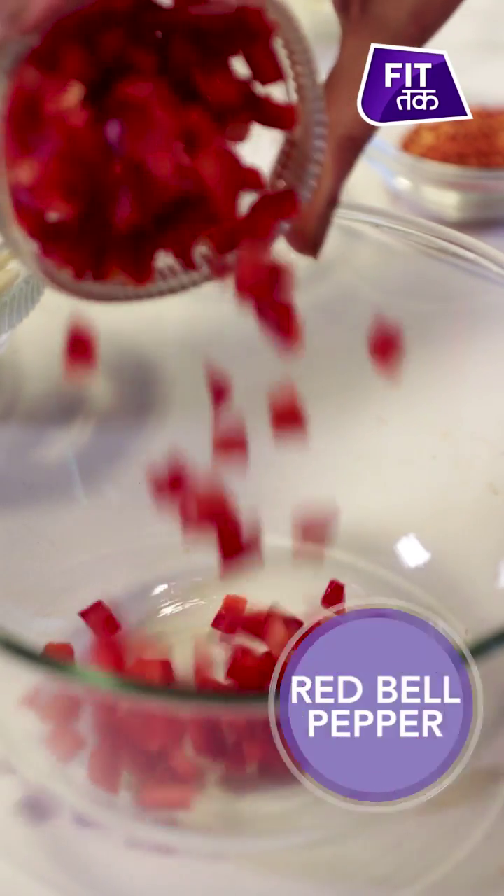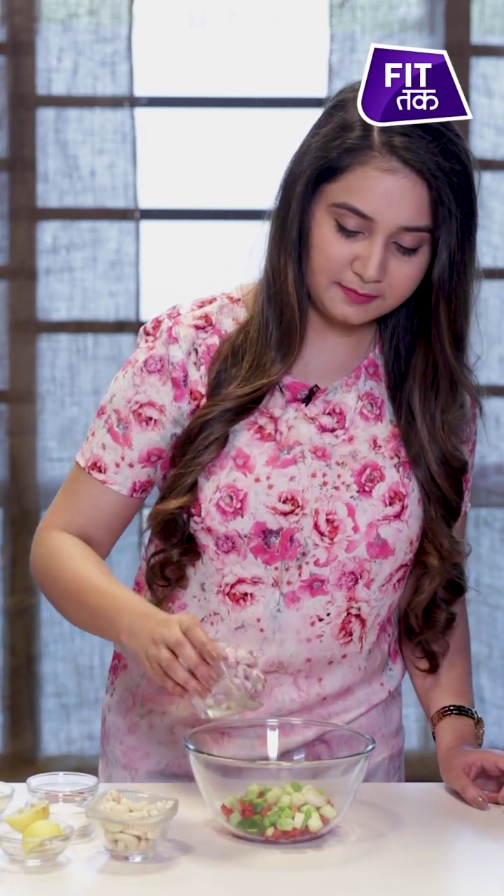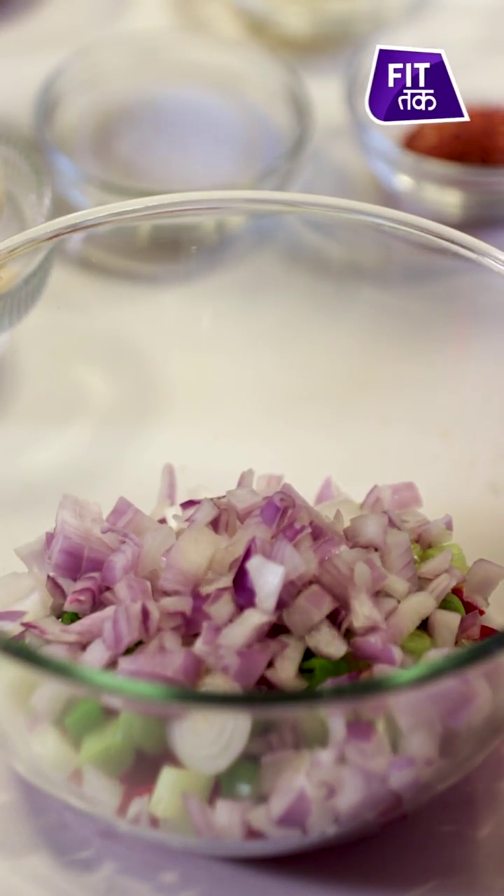Lettuce wrap with my twist. First of all, we will take fresh vegetables. As I have told you earlier that I have many fresh vegetables available, I am taking my favorite red bell pepper. If you have green bell pepper or red bell pepper available, you can also add that. This salad will give us a lot of amazing flavor and very colorful. Now we will add spring onions, red onions, tomatoes.